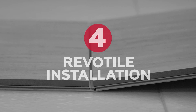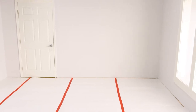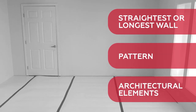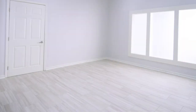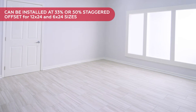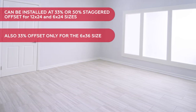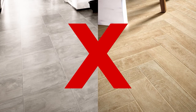Chapter 4: Revo Tile Installation. Choose the best direction to install the tile based on the shape of the room, considering the longest and straightest wall, the pattern of the tile, and architectural elements like fireplaces or door frames. Revo Tile can be installed at 33% or 50% staggered offset for 12x24 and 6x24 sizes, and 33% offset only for the 6x36 size.